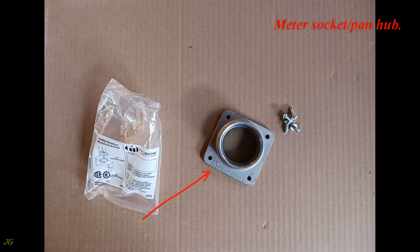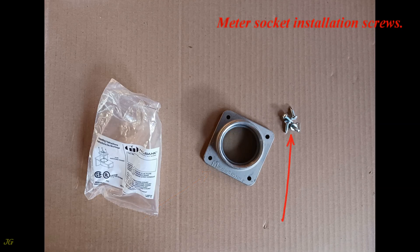Meter Socket Pan Hub. Meter Socket Installation Screws.